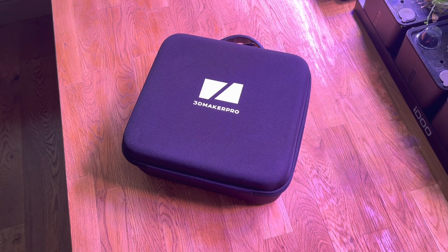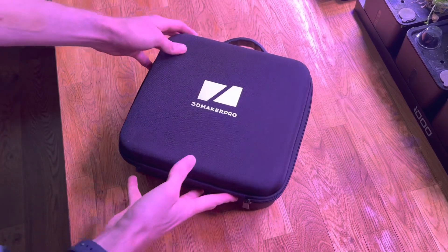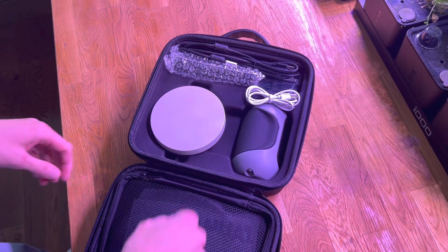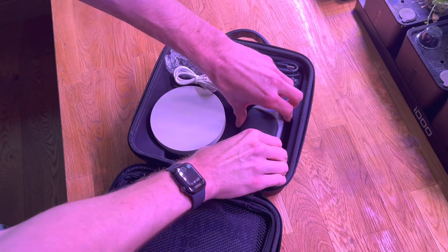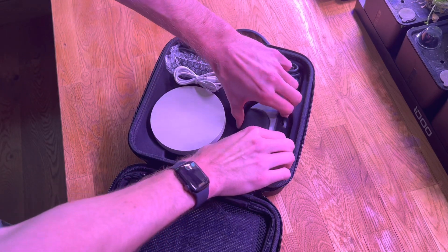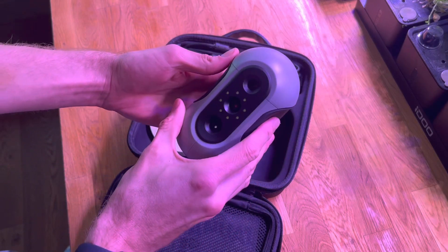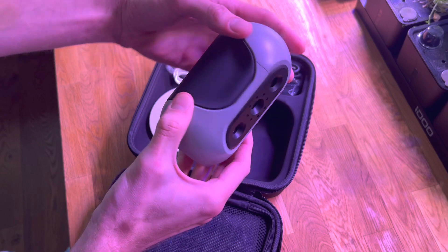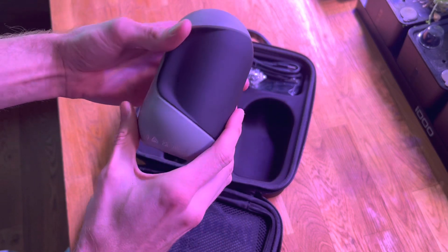I've not touched this yet other than take it out the box, so let's have a look through it. We've got the scanner itself - ideally don't touch the lenses. It's quite a nice unit with a typical camera mount.